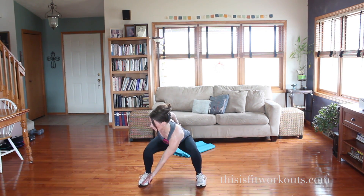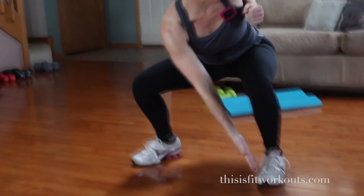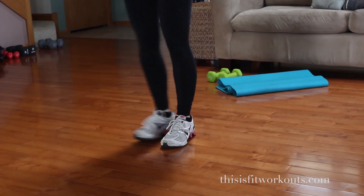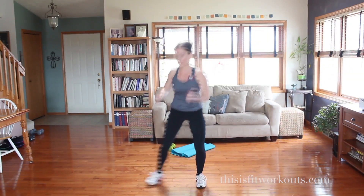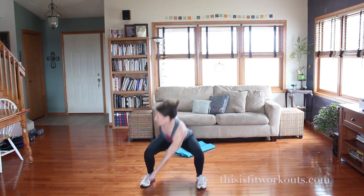To modify that, all we're going to do is take out the hop. We're going to step, squat low, and reach. Bring it together. Bend the knees — it's a squat. You're not hinging forward at the hip. Keep the chest a little bit lifted. Exhale. There's your modified version.